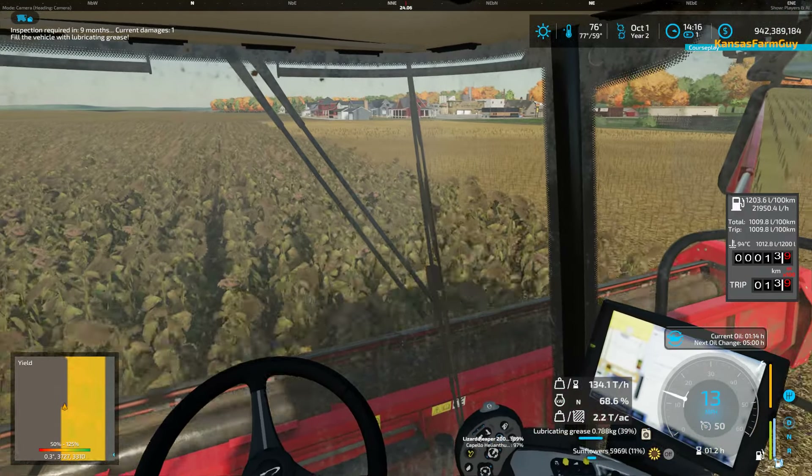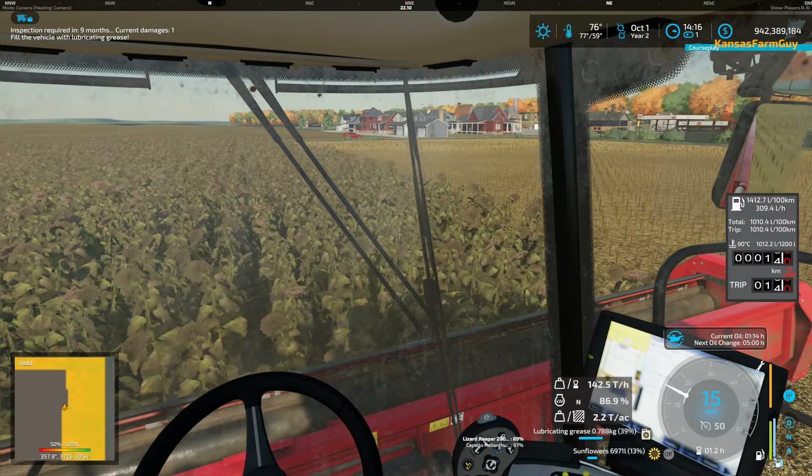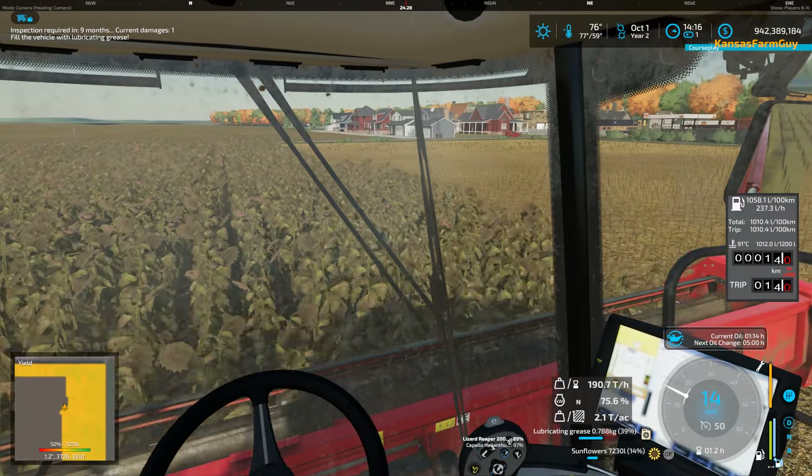We're doing a little soybean harvesting here. Well, I never really harvested sunflowers in real life — I'm sorry, soybeans — while I never harvested sunflowers in real life, I did go on a harvest crew once.